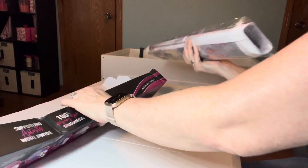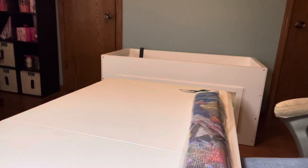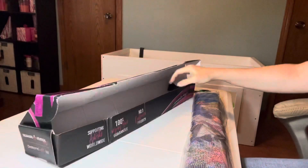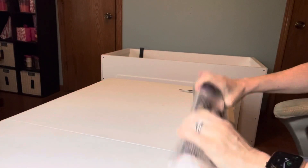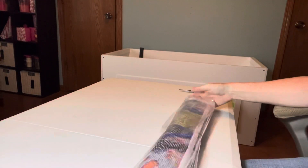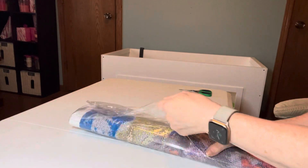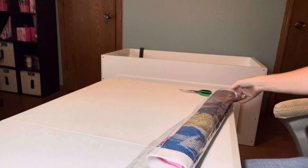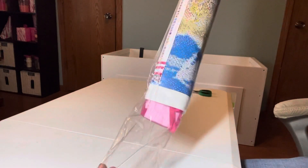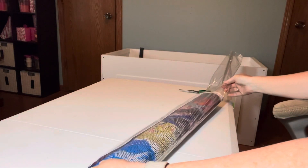Everything must be inside here, because when I've watched a lot of people unbox their stuff, their stuff is not all packaged in one thing like this. We're going to get into this and see what it's like. One thing I've noticed from watching other unboxings is that the diamonds come in baggies, so we're going to see how that goes.